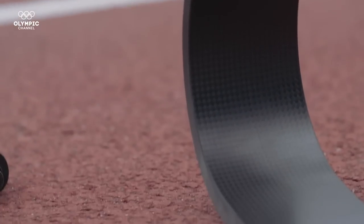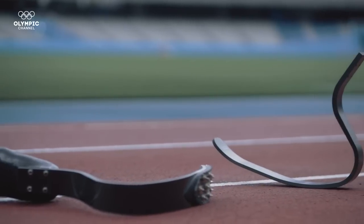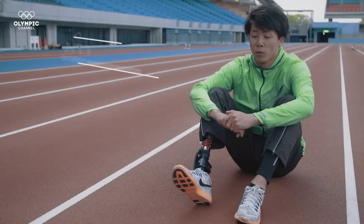The blades are trans-tibial prostheses, meaning they replace legs and feet that are amputated below the knee, and are designed by specialized engineers.